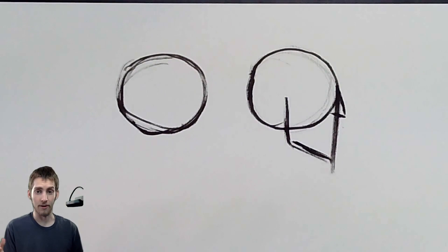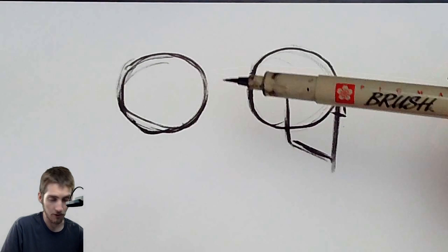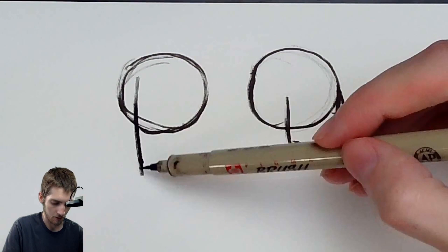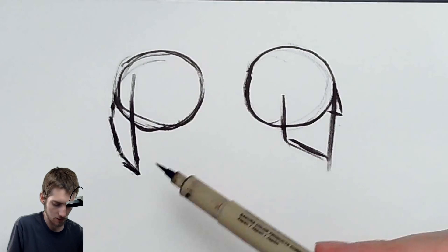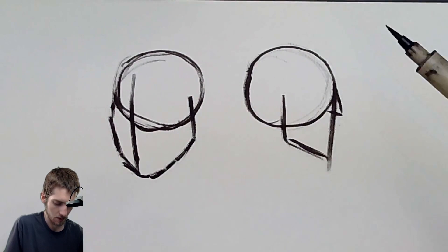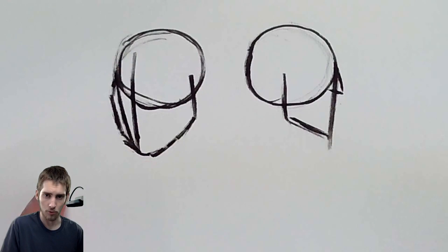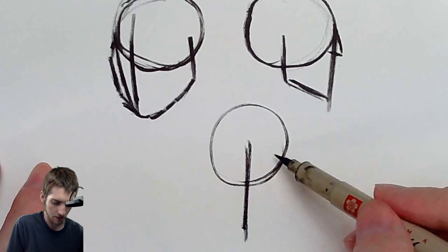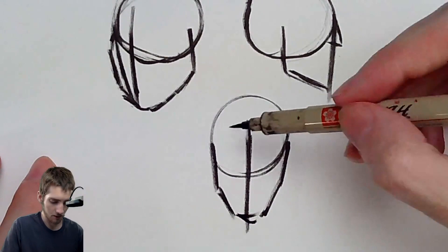Now you're going to be using a reference — drawing from photos or from life. We're going to draw the center line of the face where the nose is. If it's facing off to the side a little bit, then it's going to be facing down this way. And then you kind of build, using your reference photo as a guide, the shape of the face down to the chin. We're just getting the concept that we're starting out with a circle.